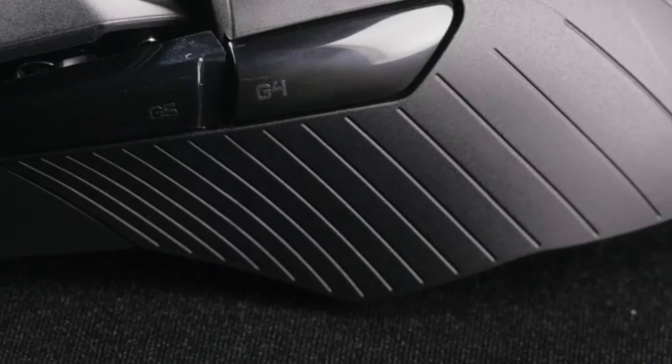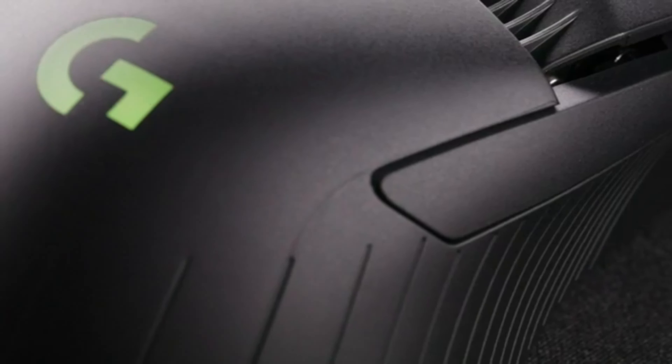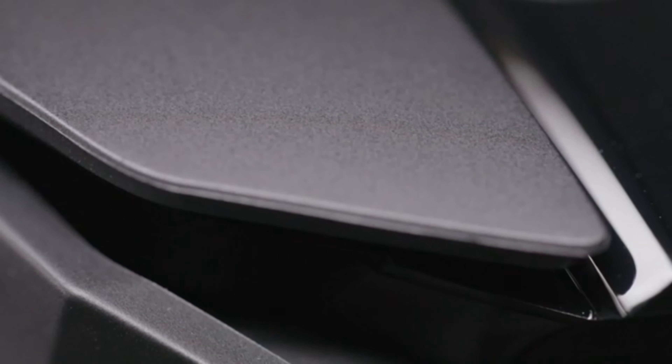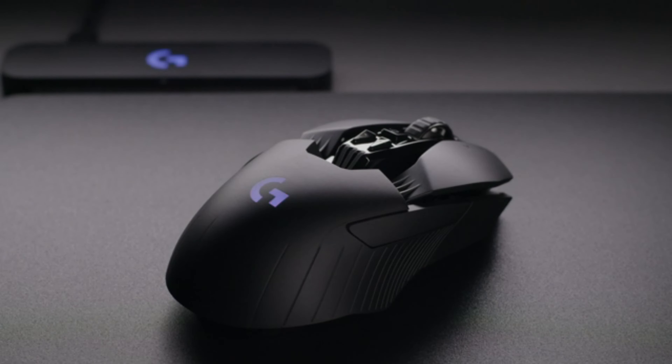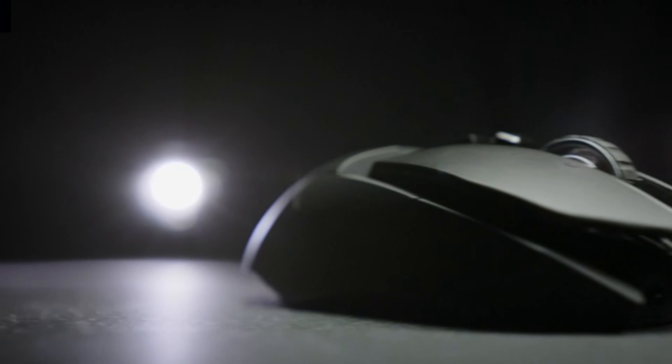The ambidextrous design is great — more comfortable than most — with the ability to add or remove thumb buttons from either side. You can also choose between having a clicky or free-spinning scroll wheel by hitting the button behind it. The aggressive-looking design is more comfortable than it appears, and it's pretty light for a wireless mouse.